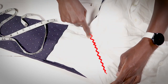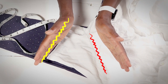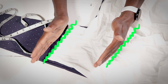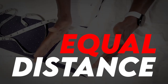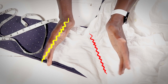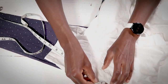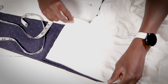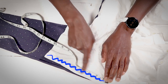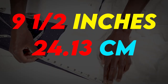This is our shoulder seam right here and this is the end of our sleeve. Notice the angle they make - it's not a straight horizontal line, it goes on an angle, so it's going to be longer on one side and shorter on the other. We need to measure from the shoulder seam all the way down to the end of the reference sleeve, and what do we get? Just about nine and a half inches.